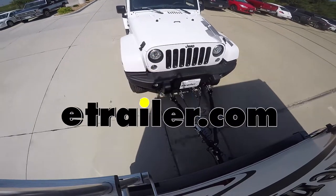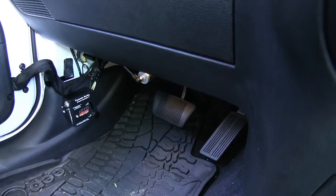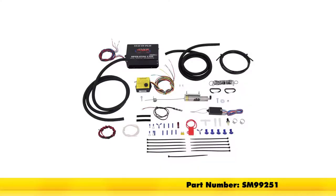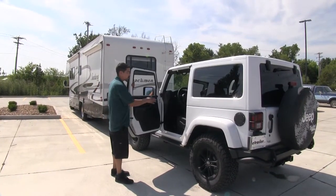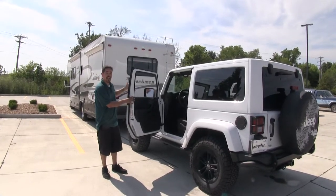Today on our 2017 Jeep Wrangler, we're going to be taking a look at and showing you how to install the SMI Stay-N-Play Duo Supplemental Braking System, part number SM99251. Our braking system is going to apply our brakes on our Jeep in proportion when we're flat-towing it behind our RV.